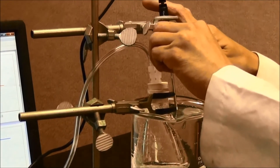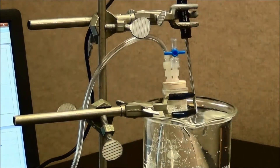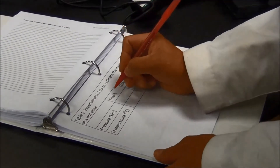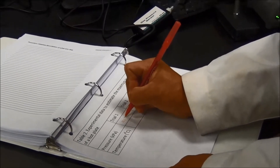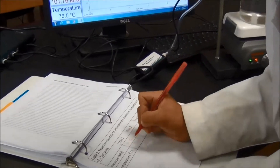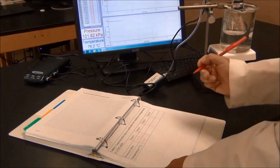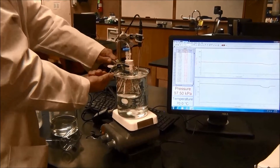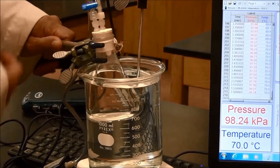Turn off the valve. Record your data in your notebook immediately. Take the Erlenmeyer flask and the rubber stopper assembly out of the hot water.